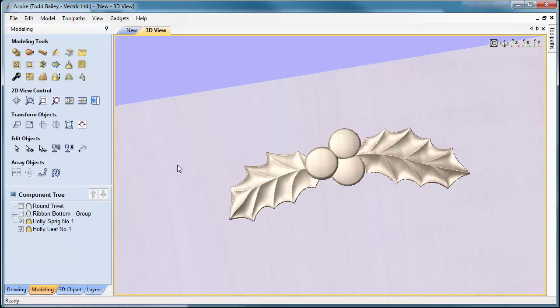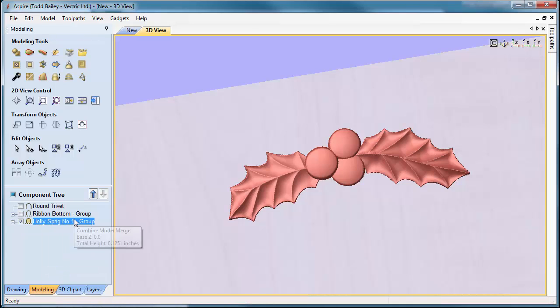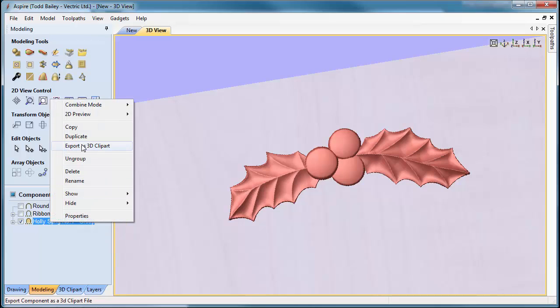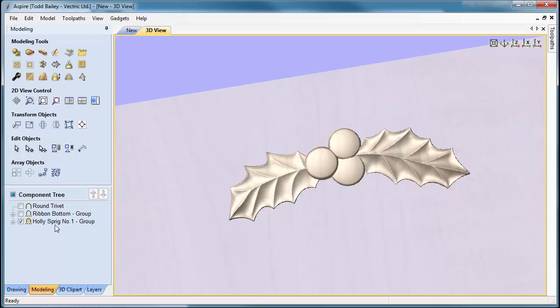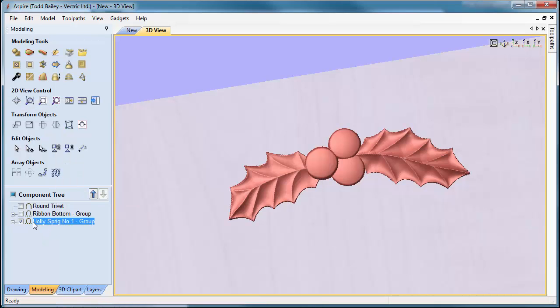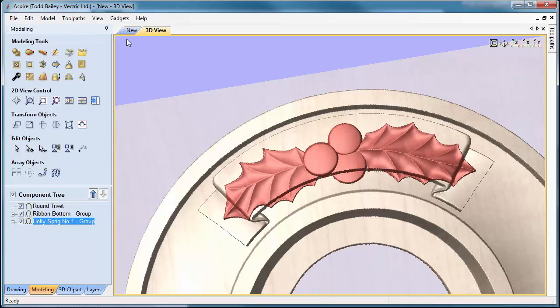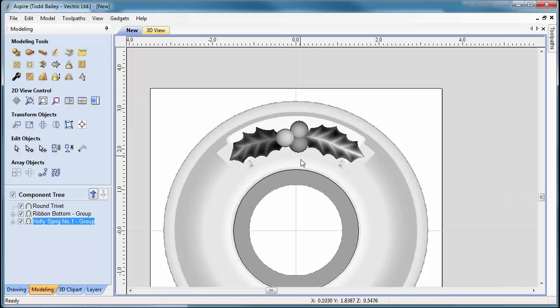Select those two components and group them together. You could export this by right-clicking as a piece of 3D clip art to save it to your clip art library or mini project for future use. Right-click and make sure the combine mode is set to Add — if it's set to Merge, it'll merge into the trivet and won't be visible. Re-show the round trivet and the ribbon, then flip to our 2D view and zoom out.